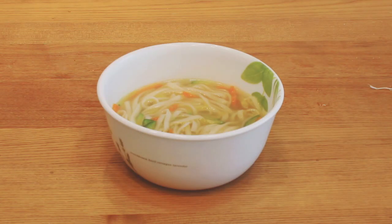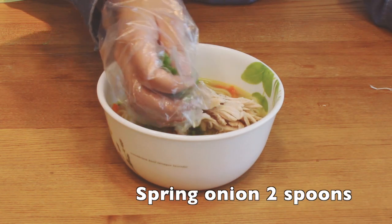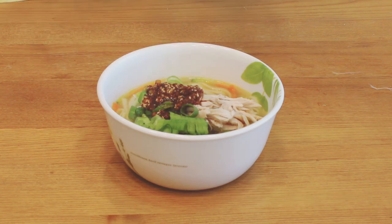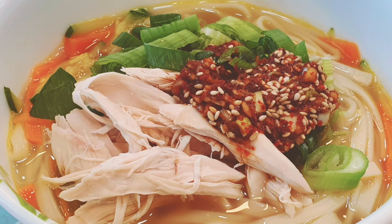Put the noodles in a bowl. Put the chicken breast on top. Add 2 spoons of sliced spring onion and 1 or 2 spoons of marinade. It is finished — this is an actual Korean style chicken noodle soup inspired by J-Hope's music video.